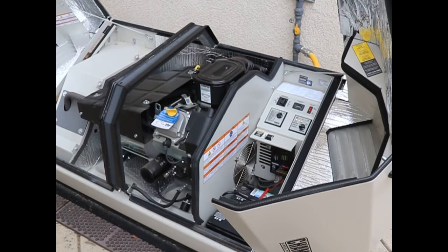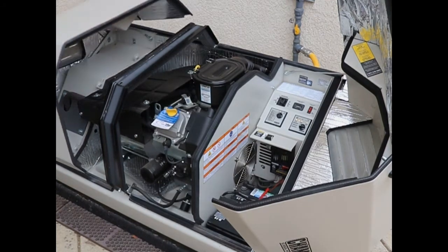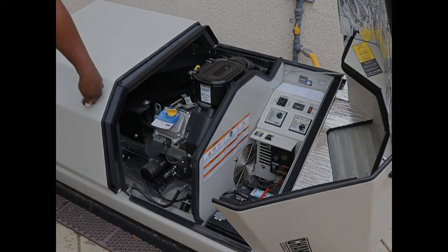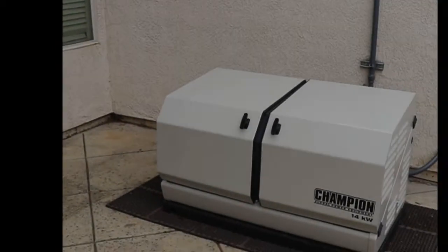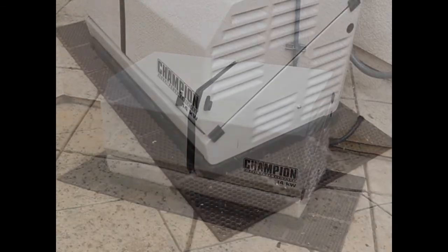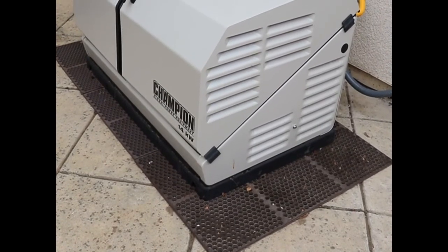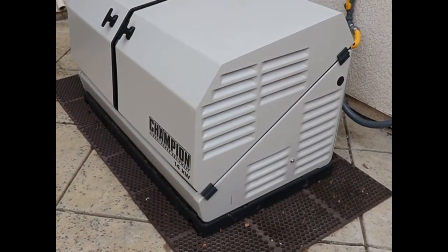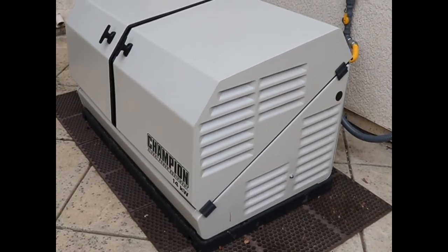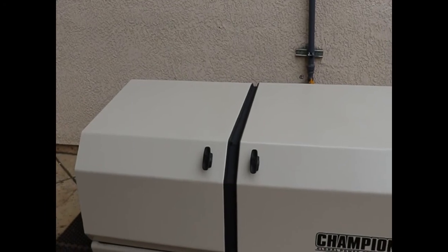What I like most about working with Hamilton Electric, in addition to the reasonable pricing and excellent work, was they were very patient, answered all my questions, and explained everything clearly. If you live in the greater Sacramento area and need an electrician, I highly recommend Hamilton Electric. They are an excellent choice. Thank you Hamilton Electric for a very well done, professional installation.